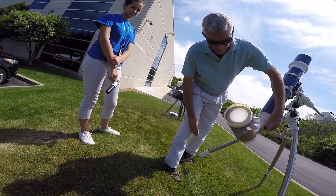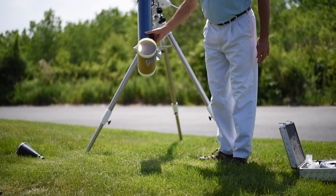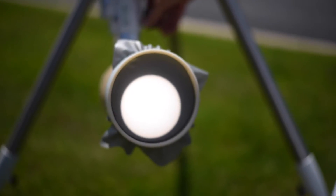Slew the telescope to aim it at the sun. An easy trick is to minimize the shadow of the telescope cast onto the ground. Finally, bring the sun into focus.